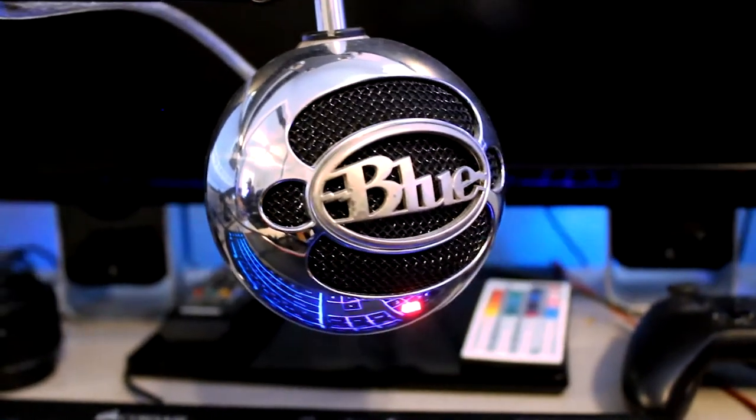Next up is the newer boom arm mic stand — I did make a separate video about this, which I think is one of the highest view-count videos on my channel, so I'll link that in the description below. On the boom arm I have the Blue Snowball microphone. I've had it for a while — it's a pretty good mic and really cheap. If you're looking to start a channel it's a good mic to start with; I think it's about $50 right now.